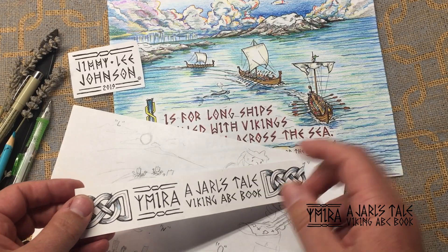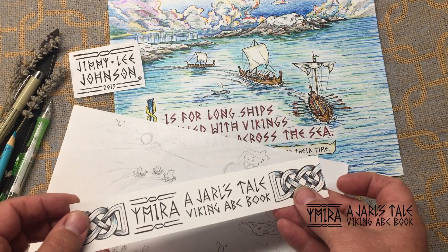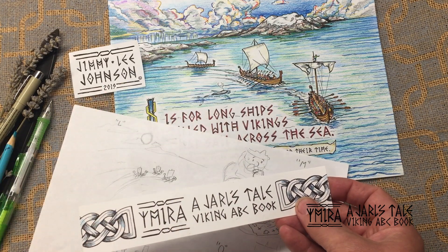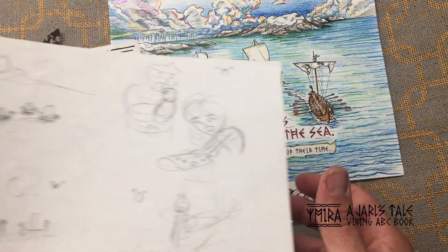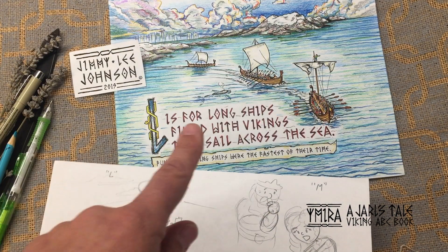Hello again, this is Jim Lee Johnson and this is a detailed video about how I create a page for my upcoming book, where I go from a simple sketch like this to that.